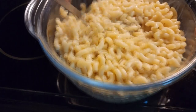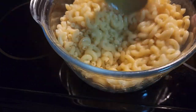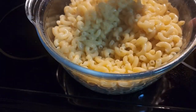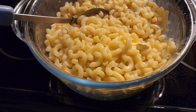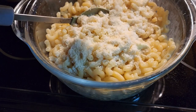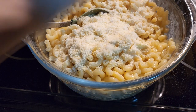I'm just going to put some margarine in. Let it melt. This keeps the noodles from sticking together. And I'm going to put a little bit of grated Parmesan cheese in for a little flavor, and a little bit of salt.